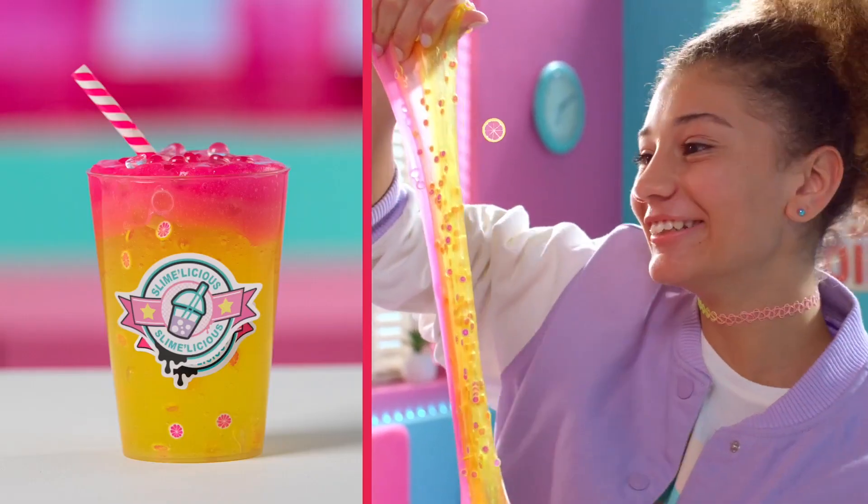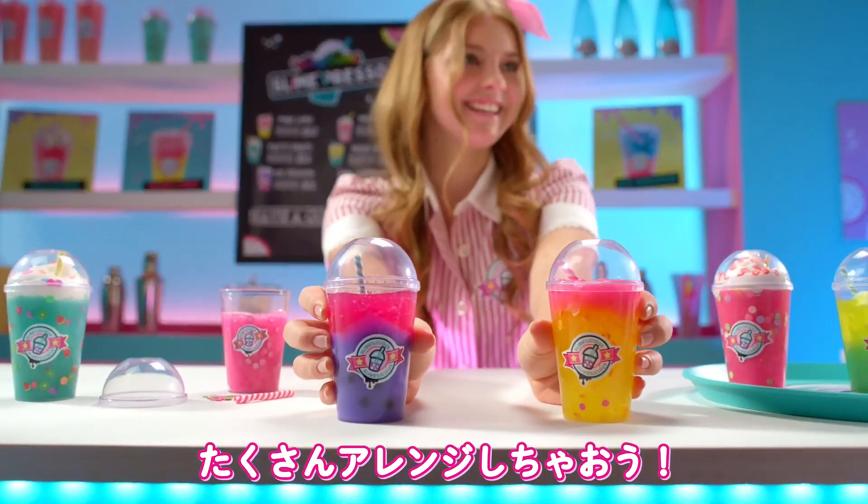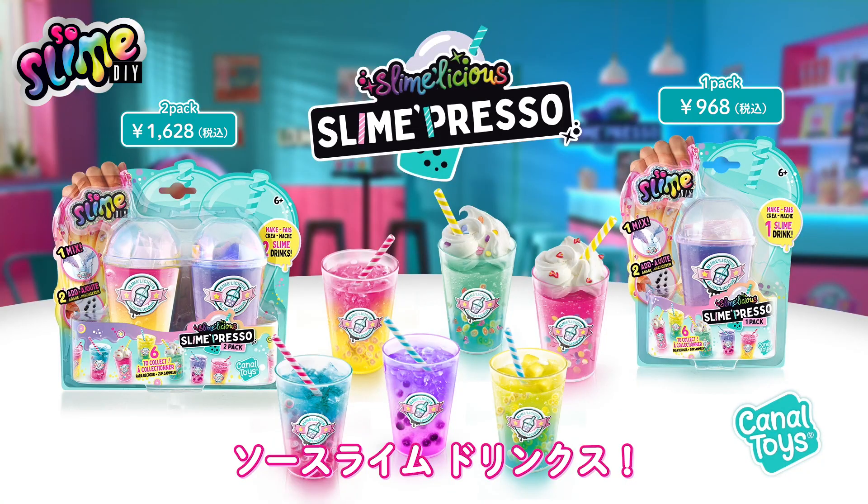Ice Dragon, Pink Limo, or Chutty Fruity. Mix and match colors and decorations to create awesome slime drinks. Slime Presso from Canal Toys.